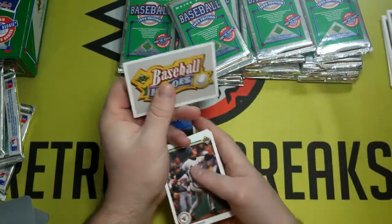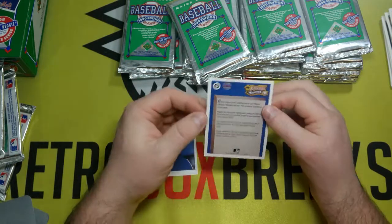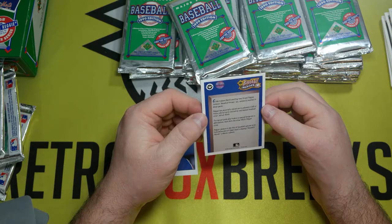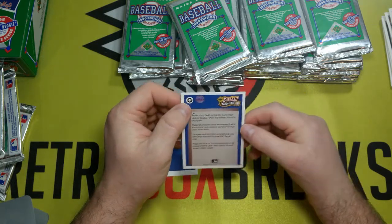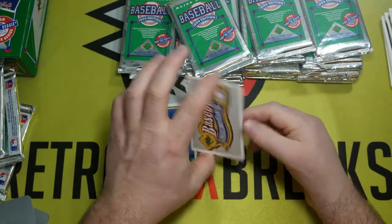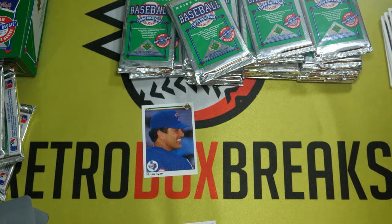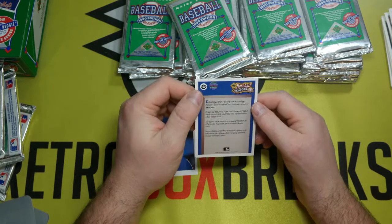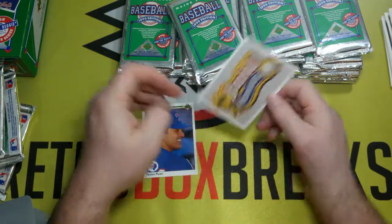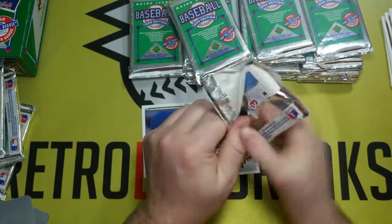Baseball Hero — so although it doesn't have Reggie Jackson on it, this is the cover card for it. I don't remember seeing that logo up there on the top; I have to look into that. It says 'Find the Reggie' — that's what it says. So the baseball hero card is sort of a Reggie.